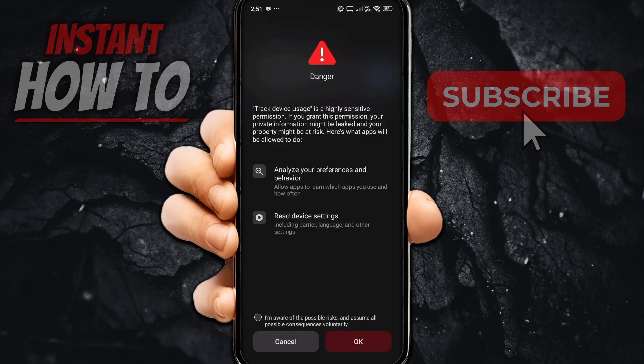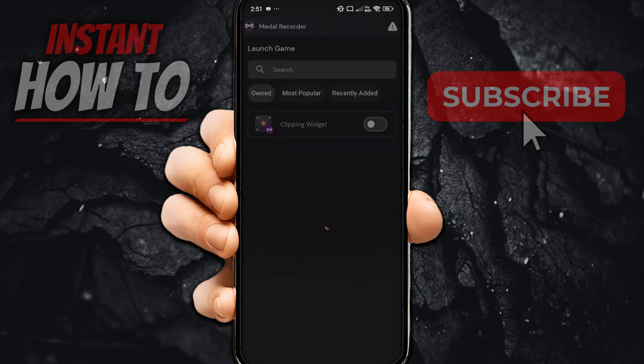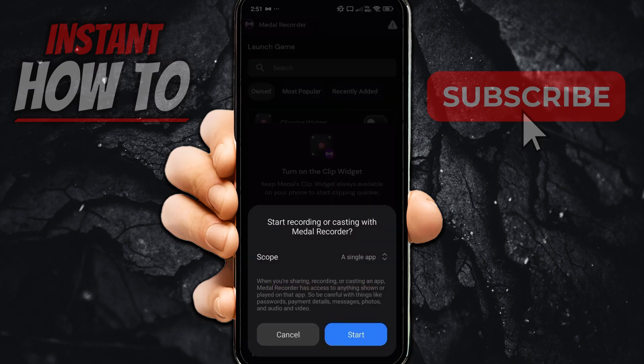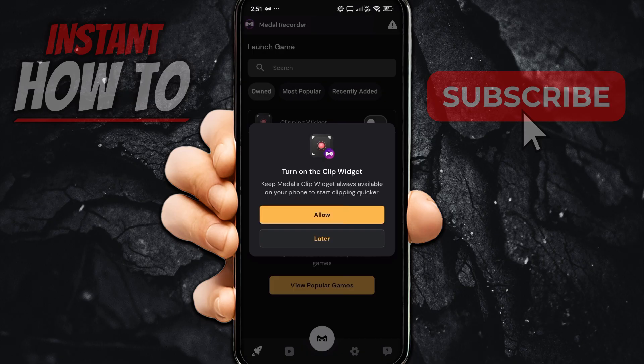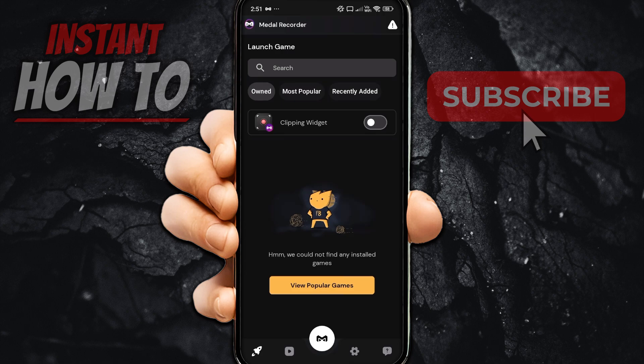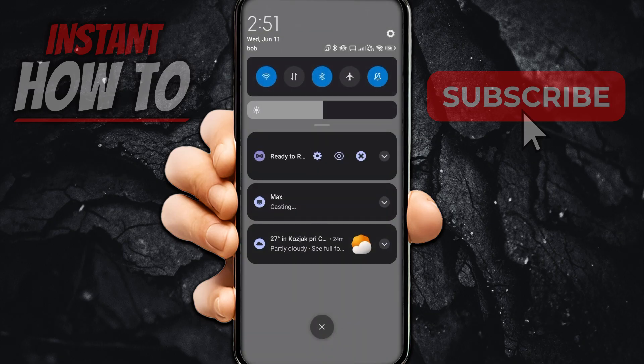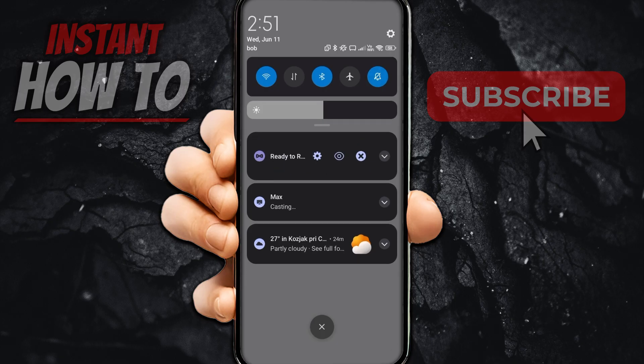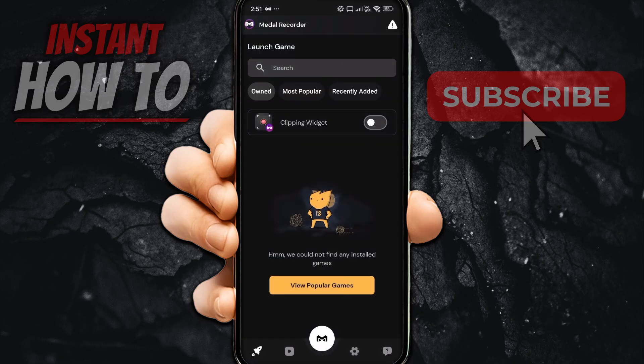It says "Turn on the clip widget — keep the Metal clip widget always available on your phone to start clipping quicker." You can set that up now or click Later. I'm going to do Later for now. You can always change this inside your phone settings. If you scroll down from the top, it shows it's ready to record, and you can tap it to hide it or open the app instantly.